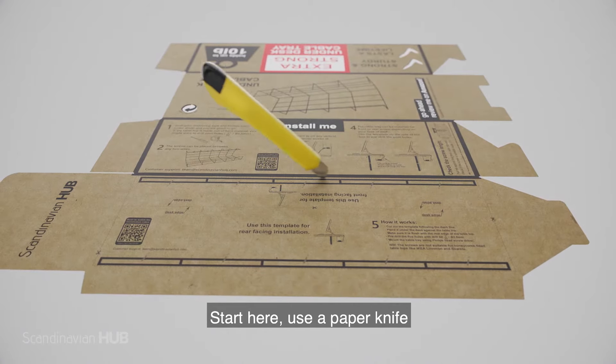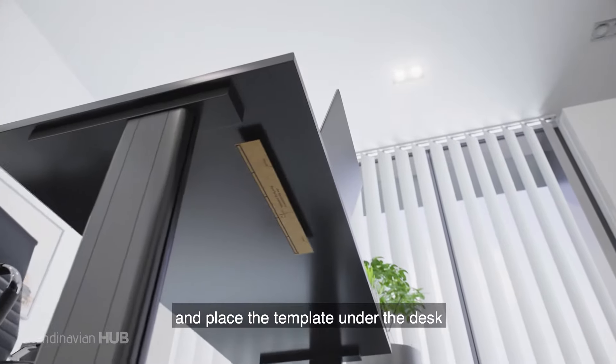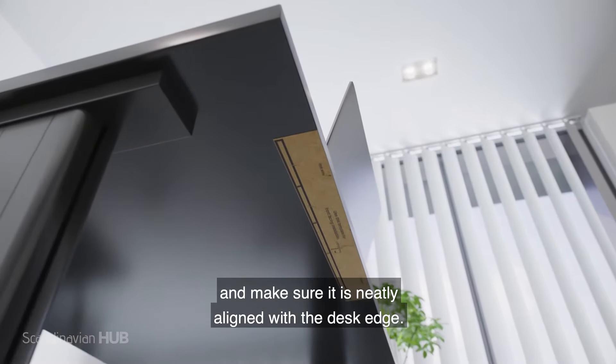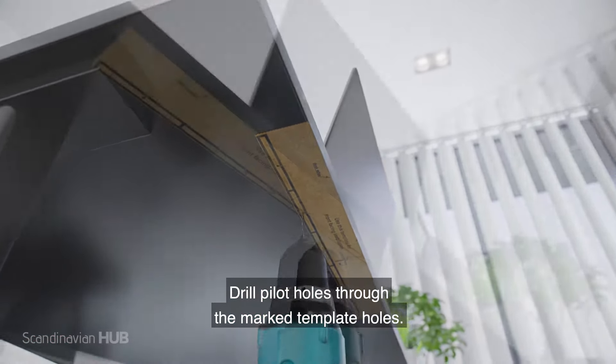Start here. Use a paper knife and cut out the template on the dotted line. Place the template under the desk and make sure it is neatly aligned with the desk edge. Drill pilot holes through the marked template holes.